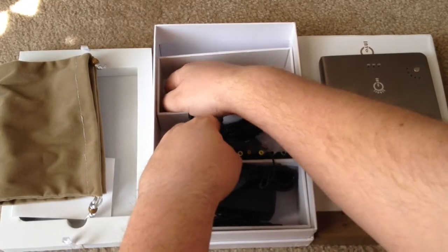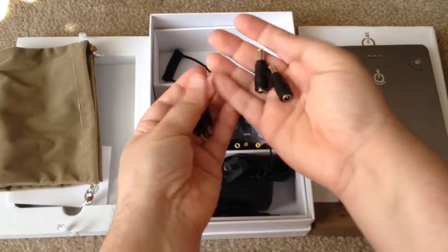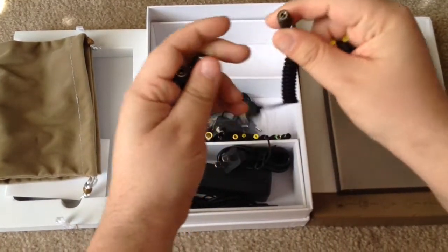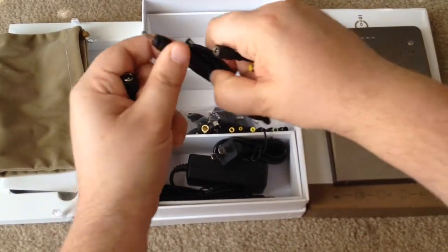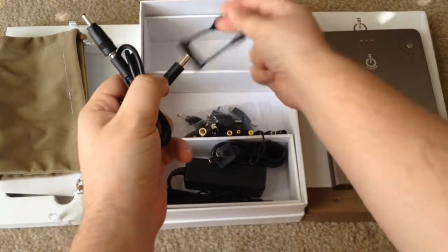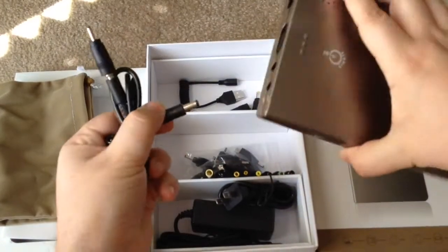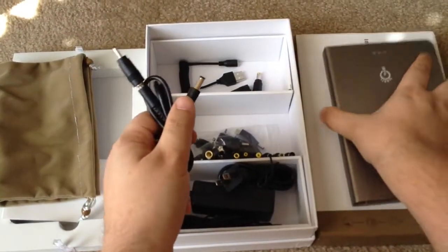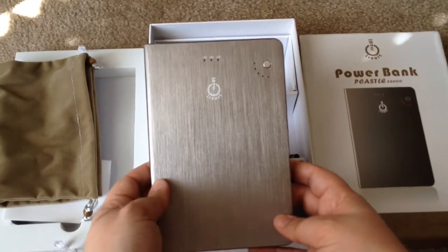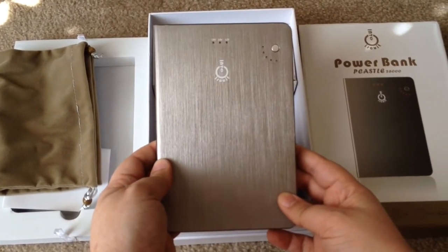And a few other charging tips for those devices that weren't included with the other tips. So it looks like these plug in here, then this plugs into this on here. So there are multiple ways to do the charging on this battery. This is the 26,000 mAh Powerbank PC Castle from IntuCircuit. This is Chris Roshnot, 24K on Twitter.